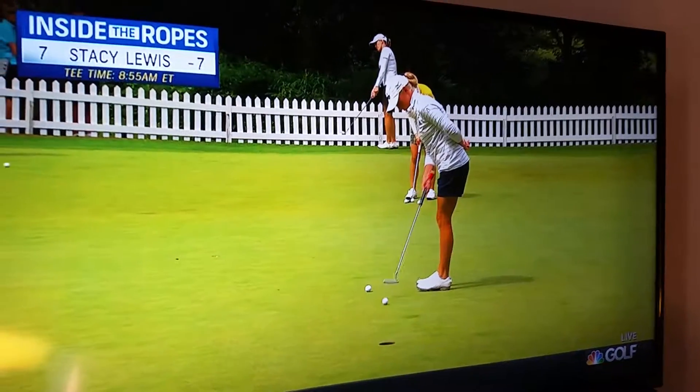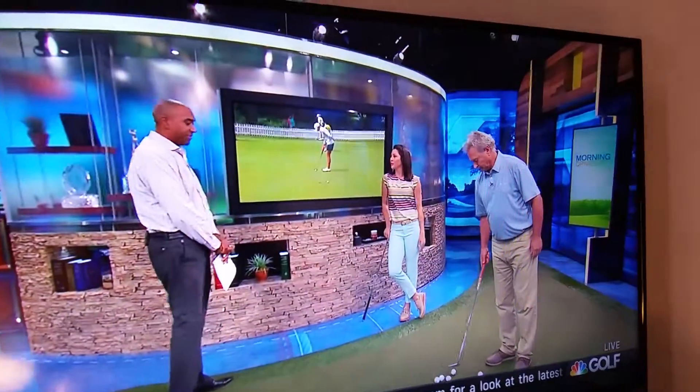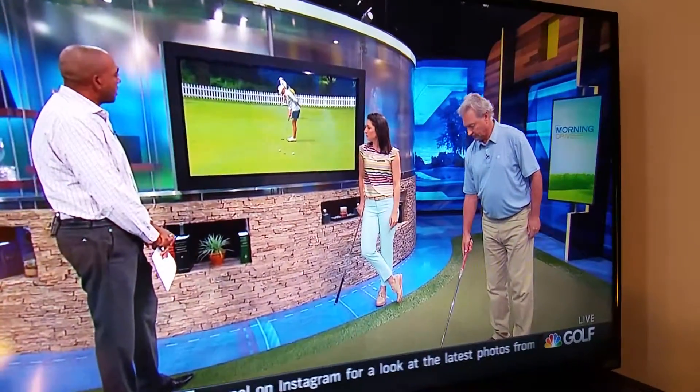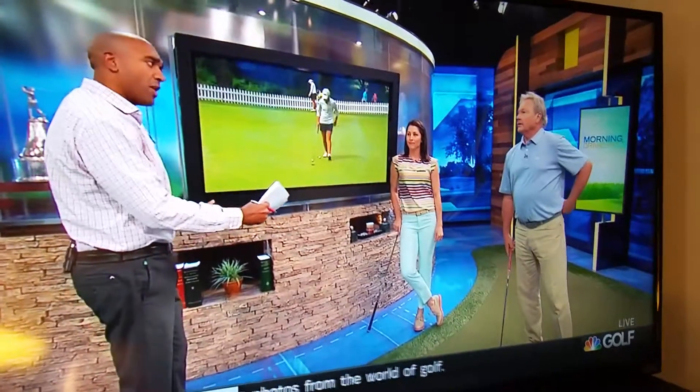Andrina putting lights out in her team match maybe inspired Stacey Lewis a little bit in her individual match. Now the one-arm putting stroke — what is she doing, Cookie? Is this about feel, I would imagine?